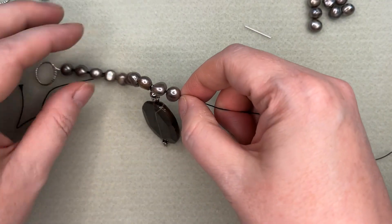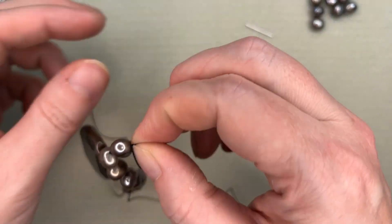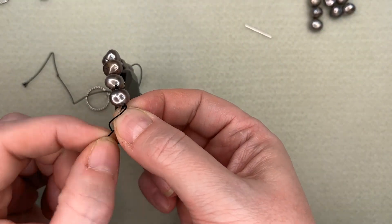Just give me a moment to get a few beads on here and then we'll get to the other side with that French wire and show you how to do the other one.